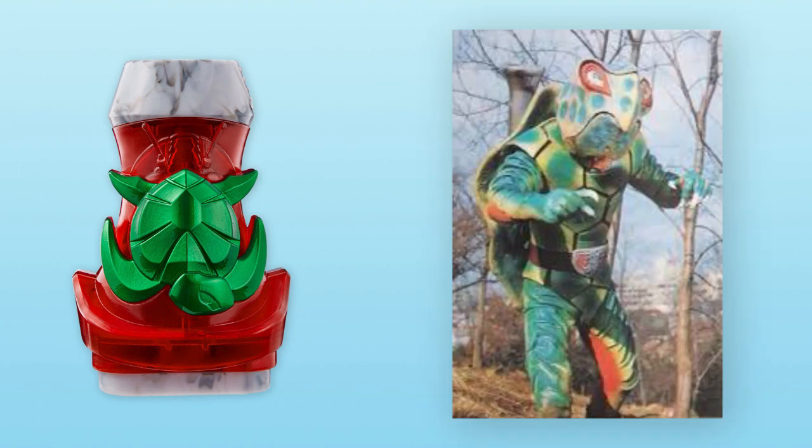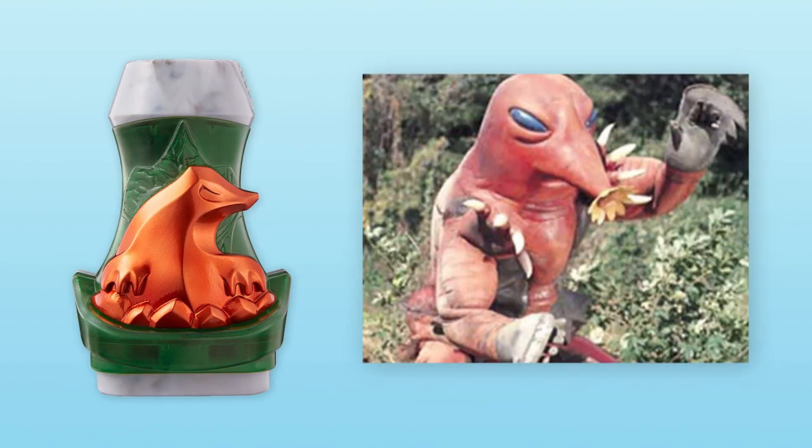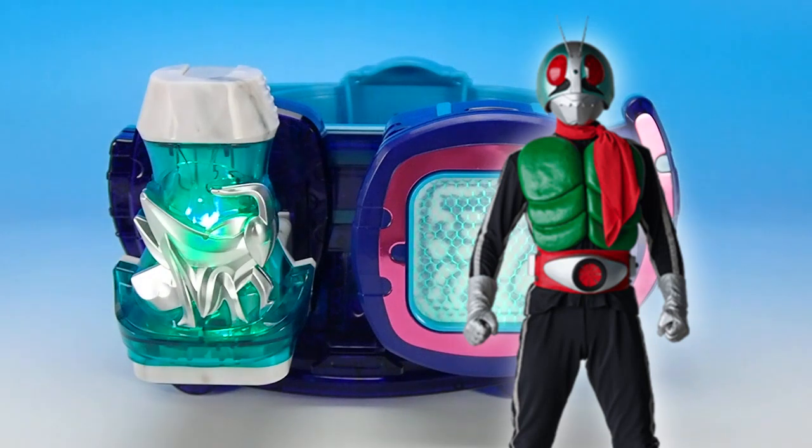For instance, the Turtle Vice Stamp is based on the Turtle Bazooka, the first ever monster that V3 ever fought. Meanwhile, the Scorpion Vice Stamp is based on the Sasori Gero Nemo Jr, the final monster that X ever fought. And the Mole Vice Stamp is based on Mogura, Amazon's best friend inside his series. And before Revise even started, we got the Butter Vice Stamp which is based on Ichigo — it's a grasshopper for obvious reasons. So it's great to see that Showa Vice Stamps actually have themes relating to the riders that they are based on.